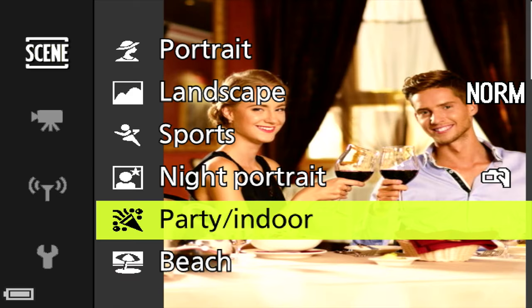For the party and indoor mode, if you don't have the flash raised the camera will try to find a slow shutter speed to let in as much light as possible. Fortunately the Nikon has good stabilization, so the image stays in focus even at a slow shutter speed.